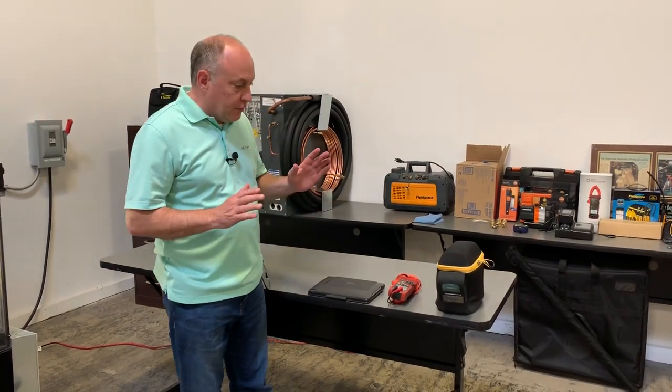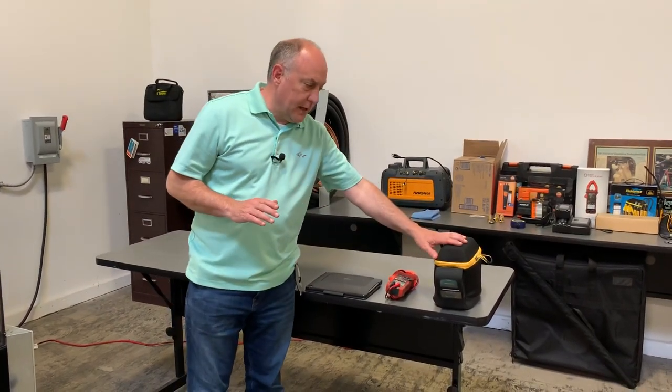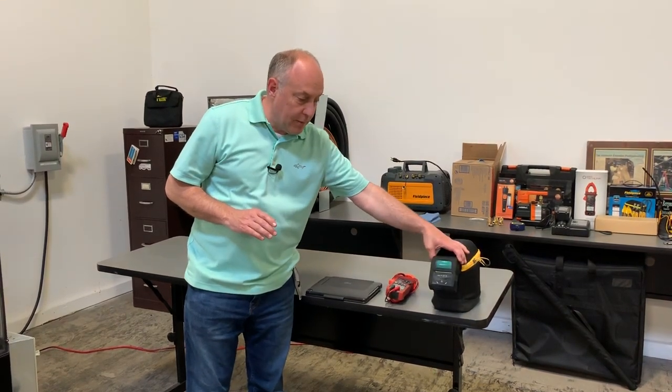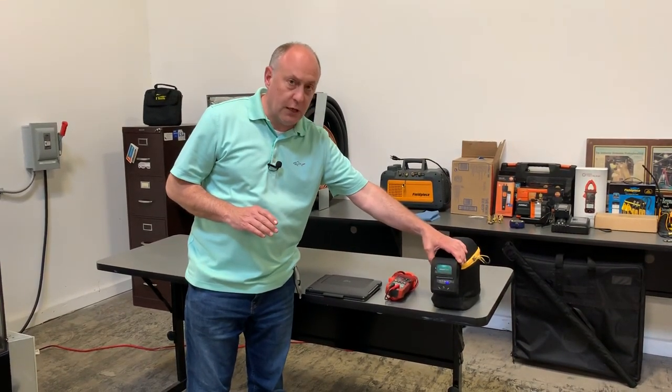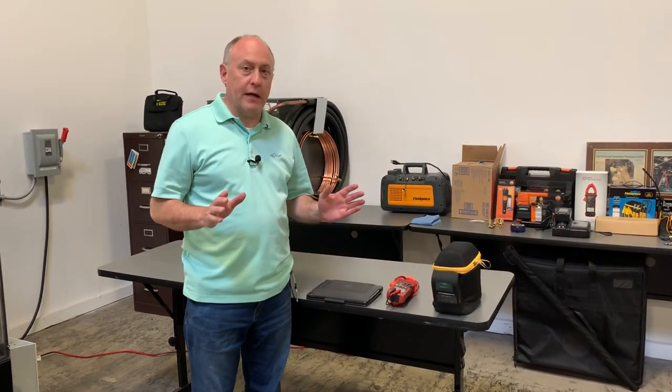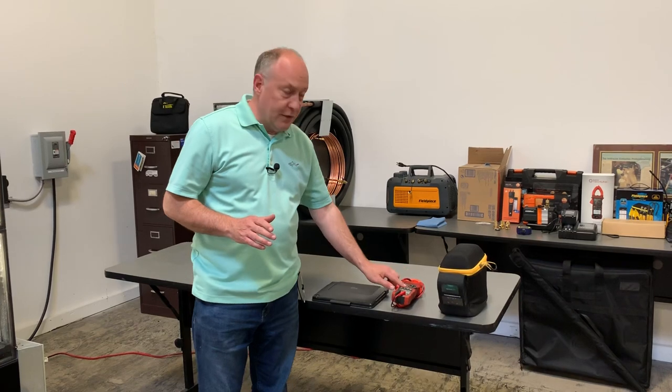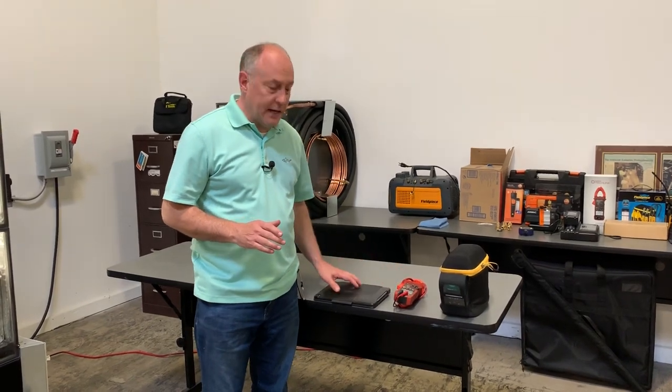I've got a pack of probes here — both FieldPiece and Testo in this box. I've got a MeasureQuick printer so we can print the results out when we're done. I'm a big believer in printing out a hard copy of the results — I think it's great for the customer. And I've got a Redfish IDVM 550 meter and an iPad here.